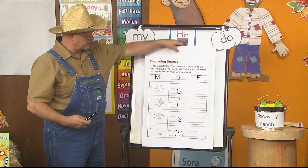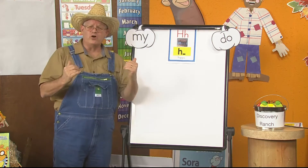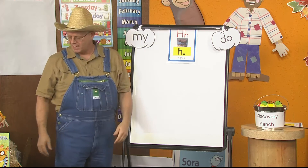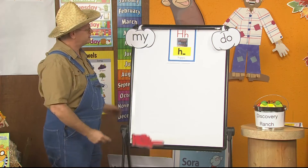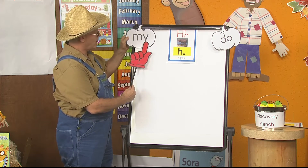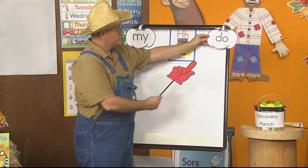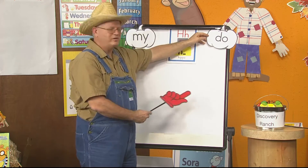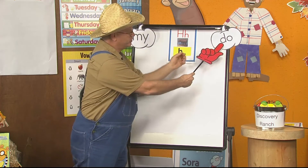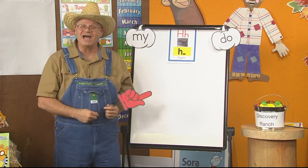Let's stop and talk about sight words because sight words are so important. If you can put them in your brain and remember them, you'll be able to write them, and when you see them in a book you'll be able to read them. What are our sight words this week? This one is the word my — M-Y spells my. And this one is do — D-O spells do. Keep learning those words, boys and girls — because you have an I-can-do attitude.